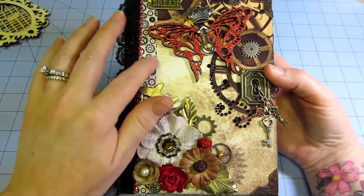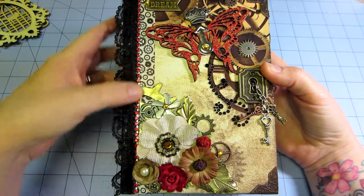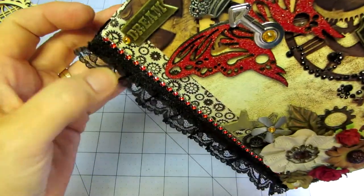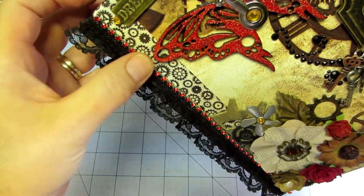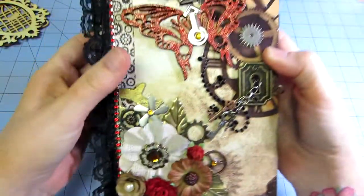This is some more ribbon I got — I don't remember where — but it has gears on it too. And then this is actually a piece of chain, silver chain with little red gems in it, so I put that on there because I knew I wanted to use red for the butterfly.